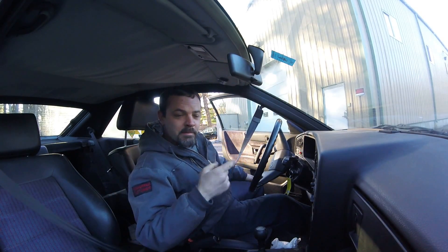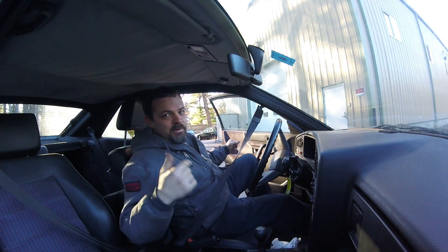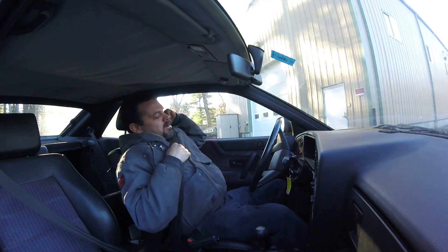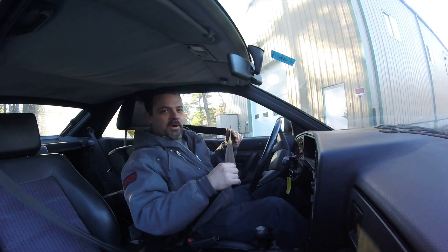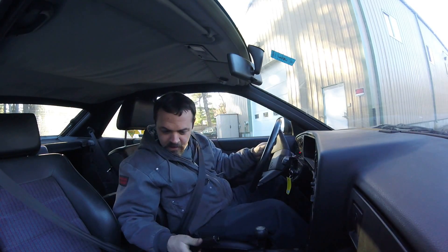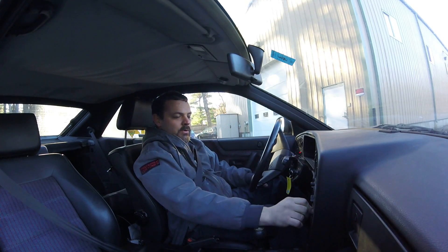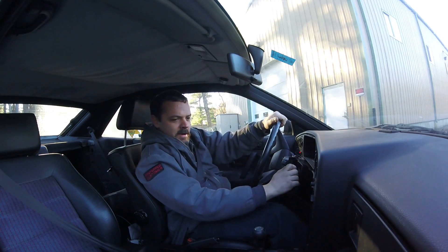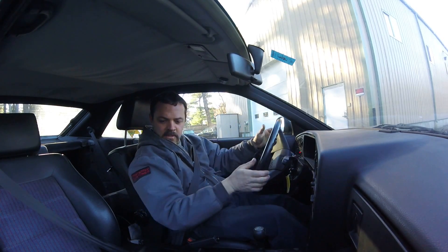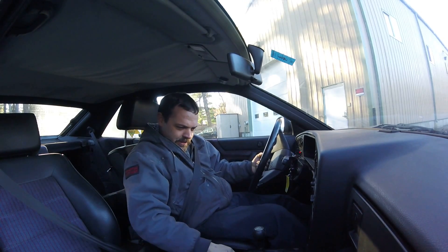We can hear that door chime I was talking about. That brings me right back to the late eighties, early nineties hearing that. God, what a horrible idea those were. Nice layout, everything's in nice reach — headlight switch, radio controls, nice manual heater controls. I hate European automatic heater controls. Starts up nice. It's got a little bit of a loud exhaust — it's got an aftermarket muffler or some nonsense like that.